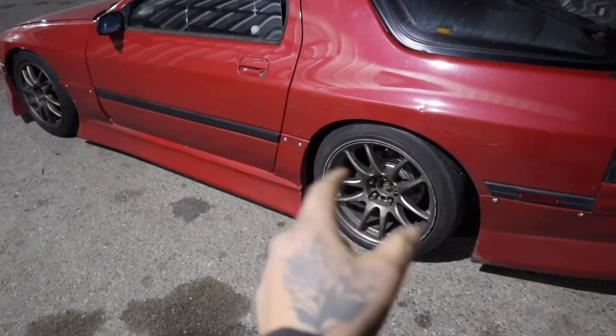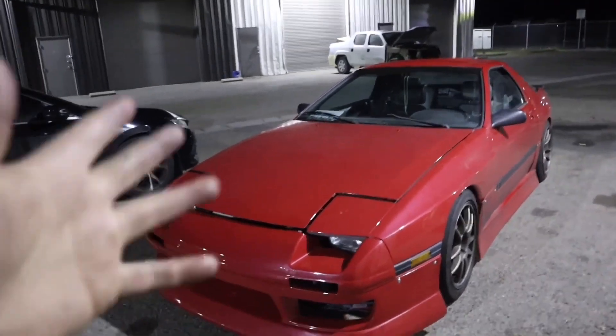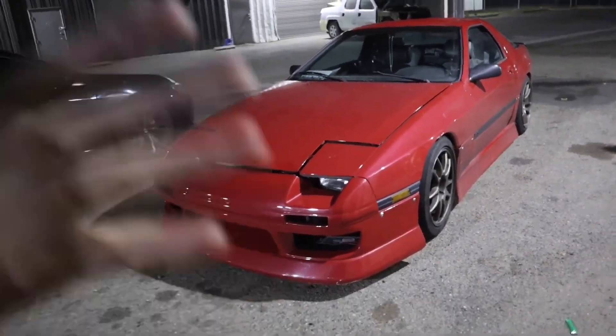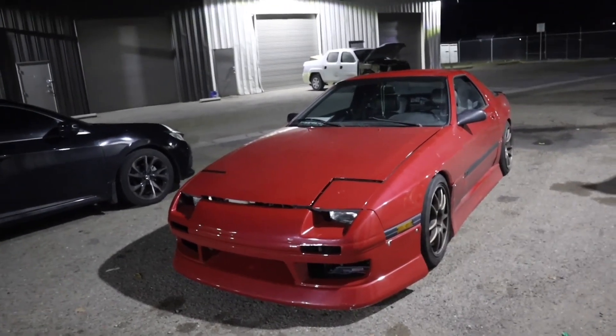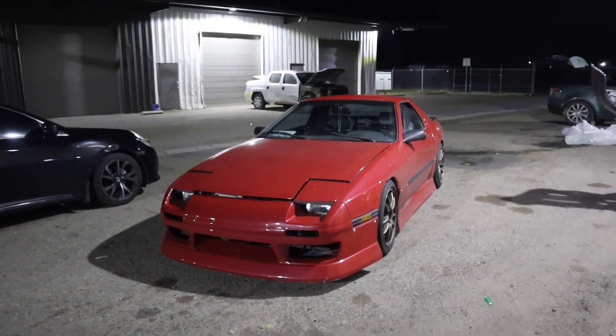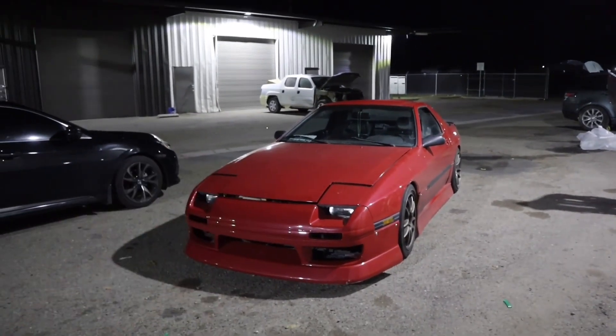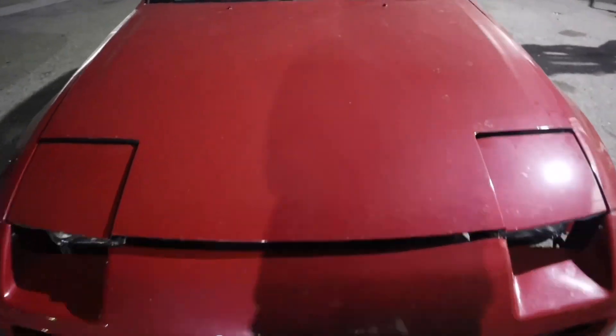You guys have not seen this car yet, but if you have me on Instagram then you know I post this car quite frequently because I actually drive it a lot — I've actually been daily-ing it for some time. For those who only have me on YouTube, this is not your ordinary Mazda RX-7 FC. As a matter of fact, it's got a little bit of a twist to it. It doesn't have the rotary heart anymore.